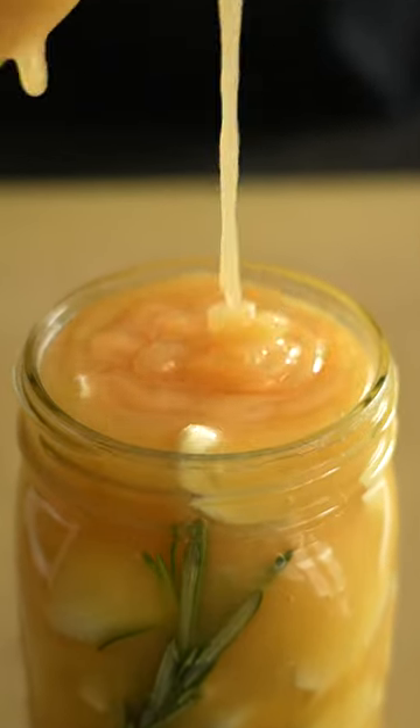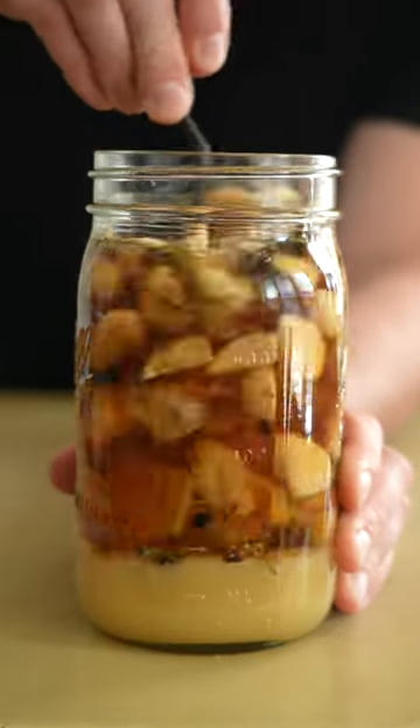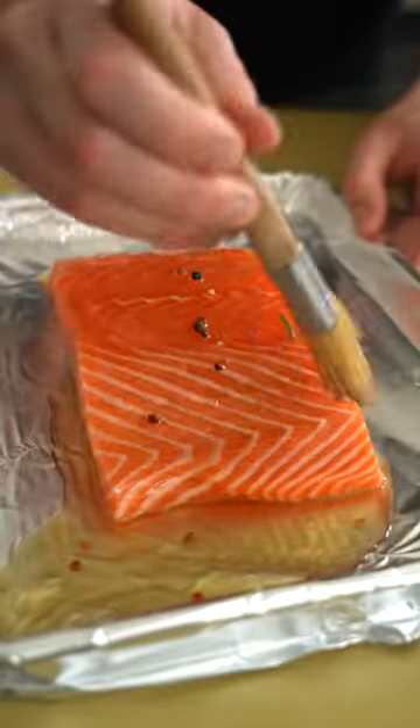We're gonna mix them all together, then let them sit on the counter at room temperature for 30 days. While all of that ferments, all of the flavors of the garlic, rosemary, lemon, and peppercorns are kinda fused together, creating something, well, something marvelous.